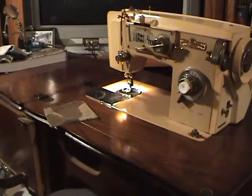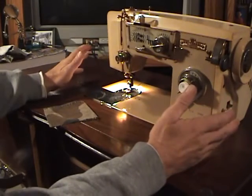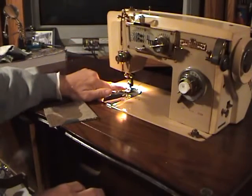Like I said at the beginning of the video, all the controls on most of these machines are very similar. You need to learn the peculiarities of it, and you've got to be careful — don't get in a hurry. You can sew yourself with that needle right here.